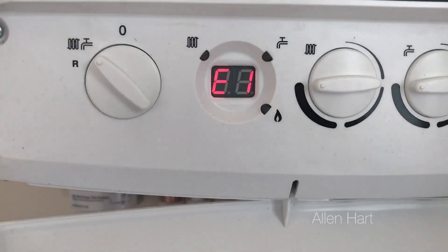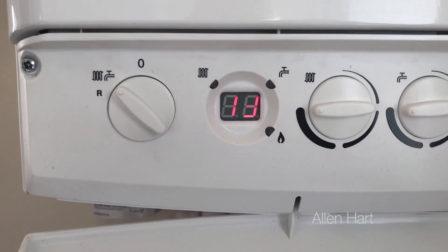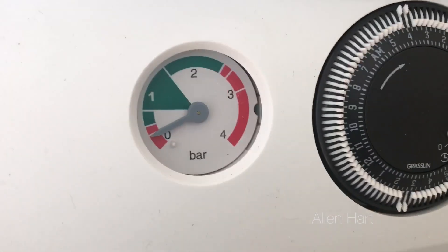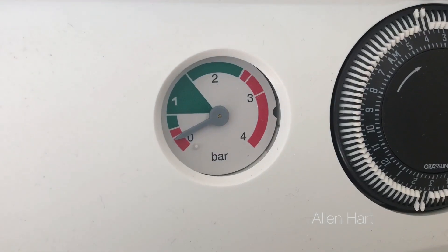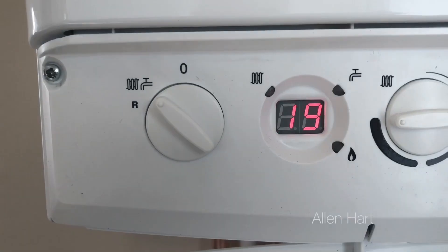As we can see here, the fault code on the front of the boiler is flashing E119. E119 on Baxi means low water pressure. Have a look at your gauge — it's below into the red, which means the pressure needs to be topped up. I'll show you how to do this.